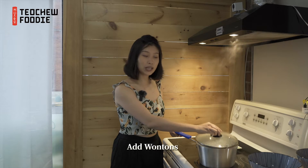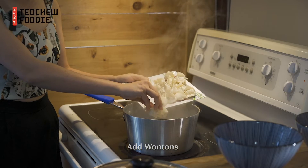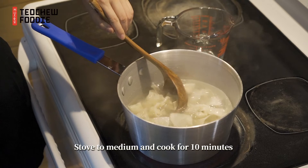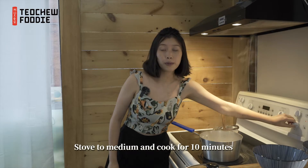Now the water is boiling, let's put the wonton inside. After you put the wonton into the boiling water, you can stir them from time to time so that they don't stick to the bottom, and you can also bring the fire to medium.